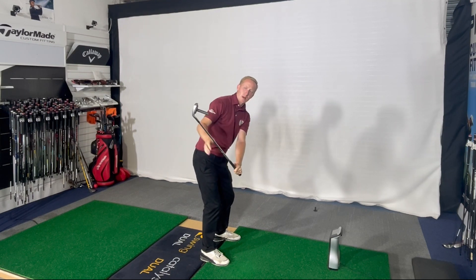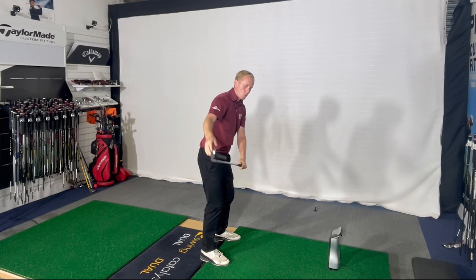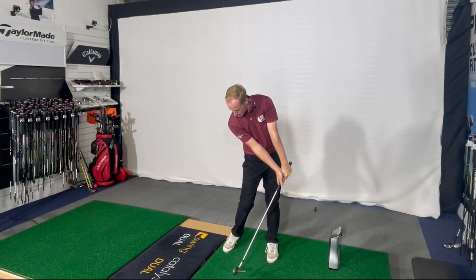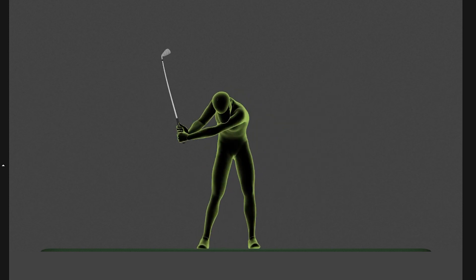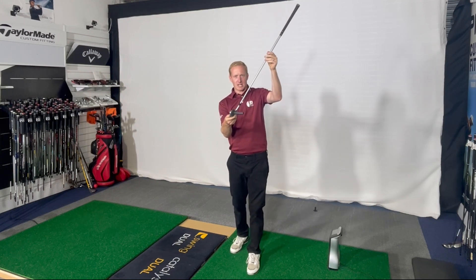We need that clubface either parallel or slightly toed in at this position. What this allows us to do is keep the handle working forwards without having to flip the hands to square the face. So we can keep the hands forward, compress the golf ball, reduce the dynamic loft, ensuring that we can compress that golf ball.